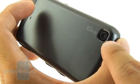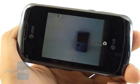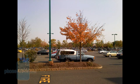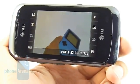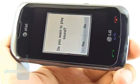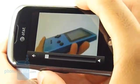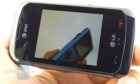The LG Encore packs a 3MP camera without autofocus, so it won't produce the sharpest images, but outdoor performance was surprisingly decent with a good amount of detail, though colors looked somewhat dark. Indoors, it had a blue tinge in color tones and detail dropped noticeably. The Encore can shoot QVGA video at 320x240 at only 11 frames per second, so it's going to be choppy and won't produce the best detail. On top of that, recorded voices sounded screechy.